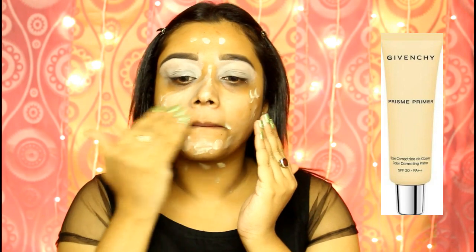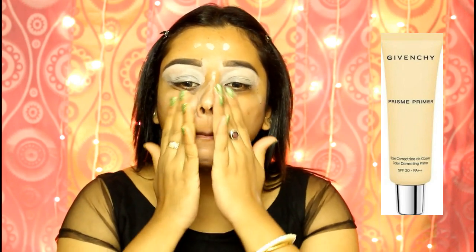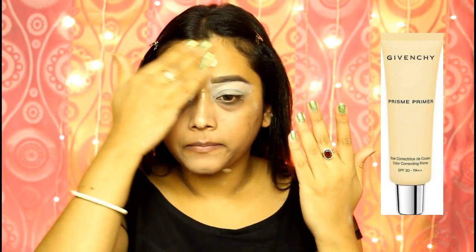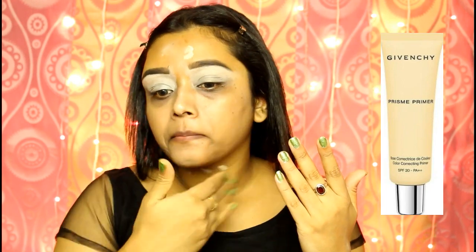Firstly, I am creating a sticky base on my skin by applying a good primer. This will also make my makeup long-lasting. I am using an illuminating primer from Givenchy to get that extra glow.